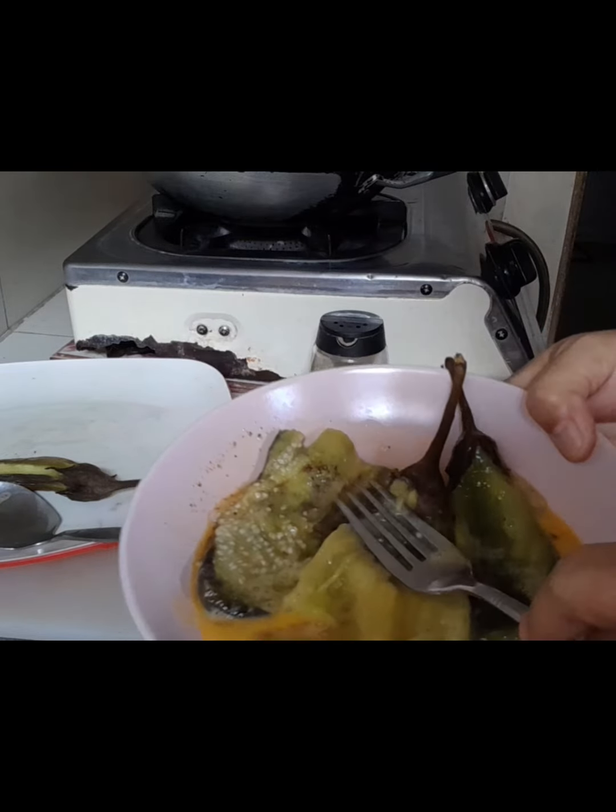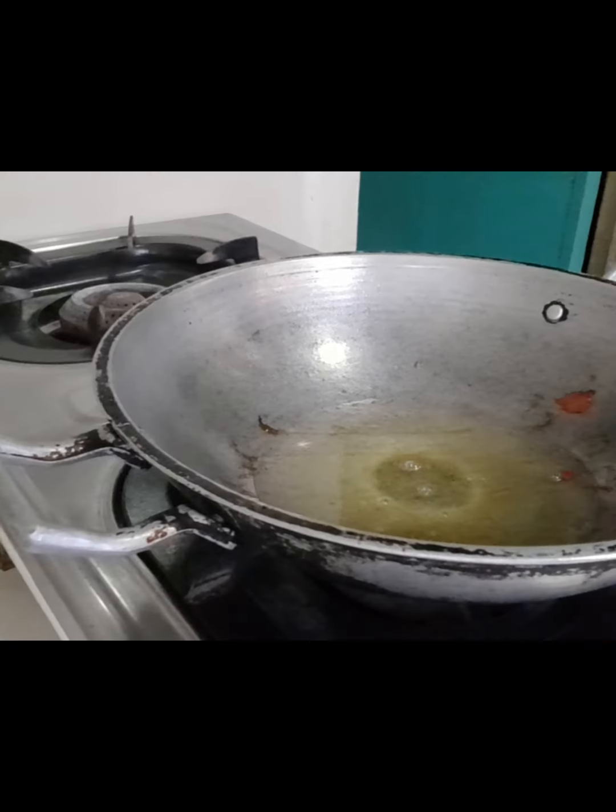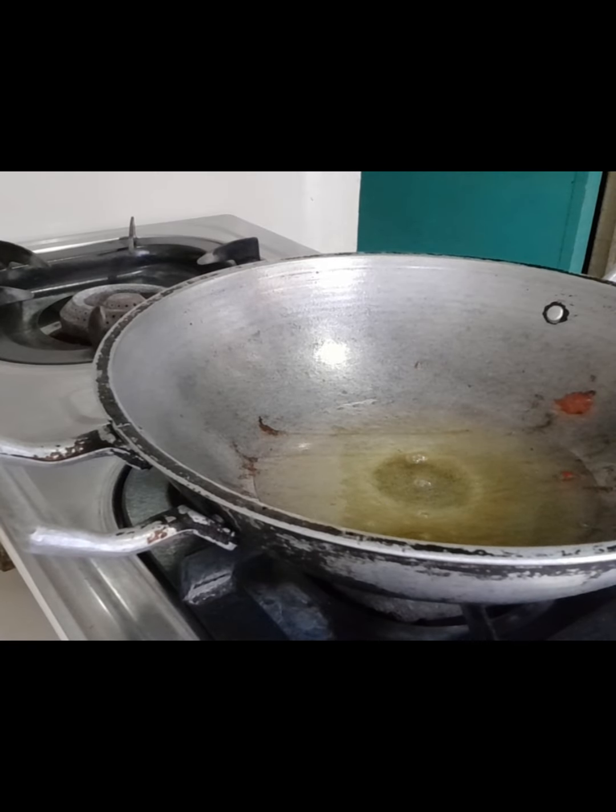May asin at black pepper. Ifa-fry na po natin. Guys, ito na po. Lagay na po natin yung ating talong. Nainit na po yung mantika.